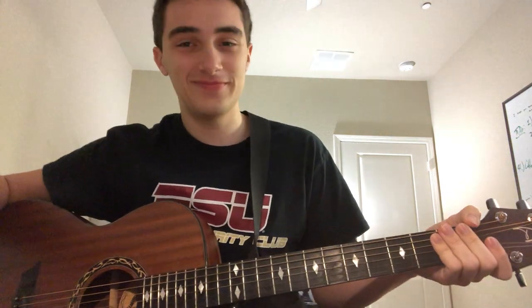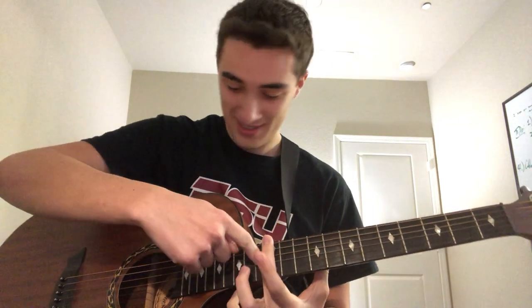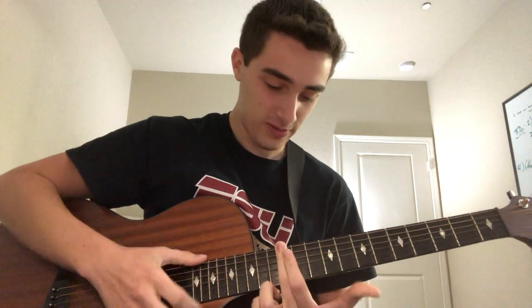I want to talk about what we covered in class today — how you have the string, and when you take a whole string that's the fundamental frequency. When you divide it in half, you get both sides doing double the frequency. That's why at the twelfth fret — conveniently half the length of the string from the nut to the bridge — you double the frequency and get that natural harmonic. Guitarists call them natural harmonics versus pinch harmonics.